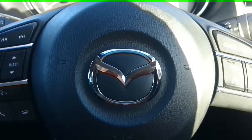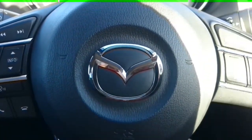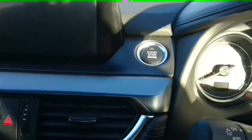Hello and welcome to the Nortonway Mazda, Mazda 6 interior instruction guide. To start the car, place your foot on the clutch and press the start button located here on the top of the dashboard.